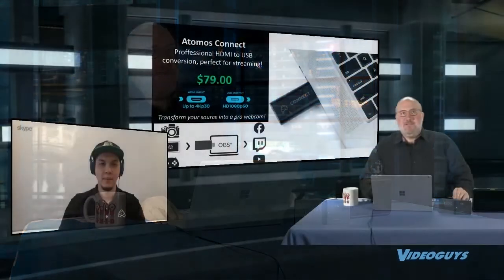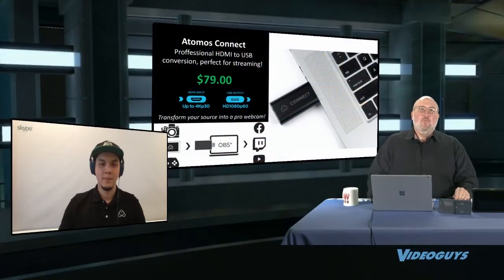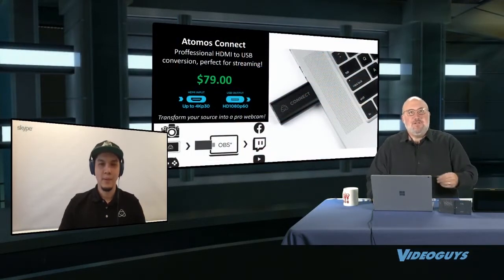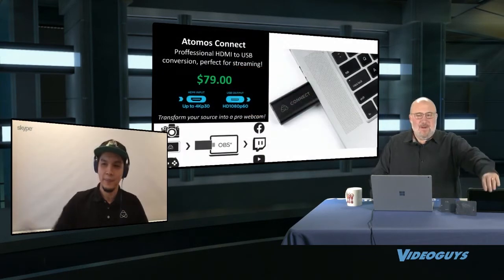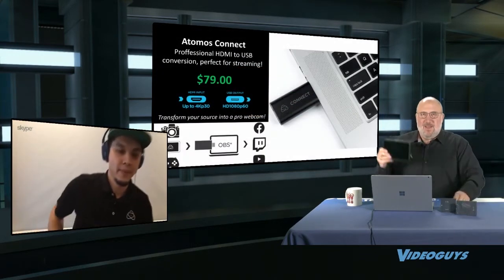What I really love about it is it can be combined with the Shogun or a Ninja to allow you to shoot in the field and then take your HDMI out, bring it into a laptop, and actually stream. So now I want to get back to the Shogun and the Connect.